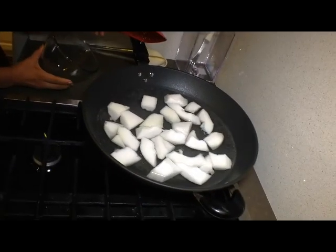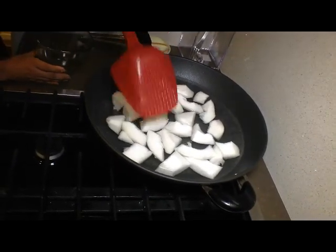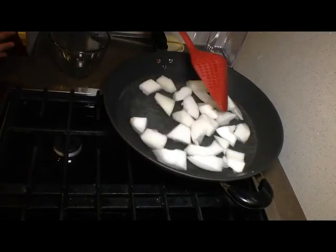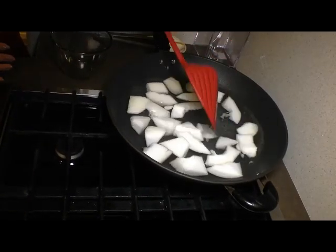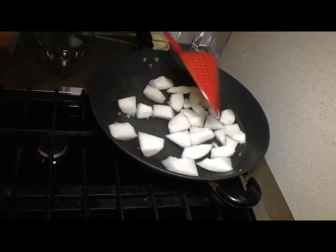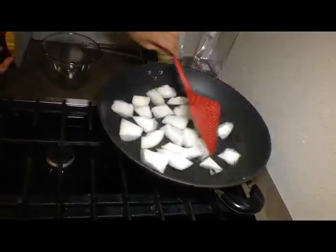I chop it into larger pieces because I want to be able to see it when I finish cooking — it will shrink a little bit in size. I'm going to give it a quick boil, and when that's done we can drain it out and get it ready for stir fry.